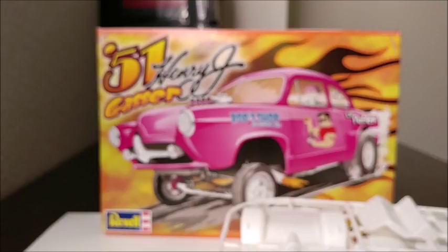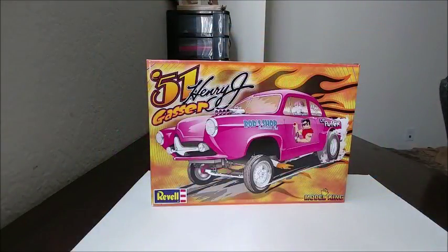Overall it is what it is — with minimal cleanup it should build up okay, though there are a few things wrong with this kit. It's a bit of a letdown; I wish they had taken the time to mold a really nice kit like they did with the Corvette Gasser or the '56 Del Rio Wagon Gasser. That concludes the model kit review on the '51 Henry J Gasser. It's a very rare kit and I only recommend it to experienced builders. Leave a comment below with your thoughts or share any experiences you have with this kit.